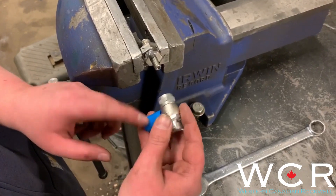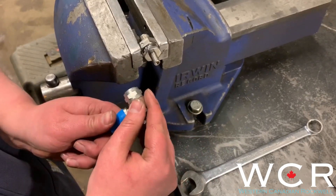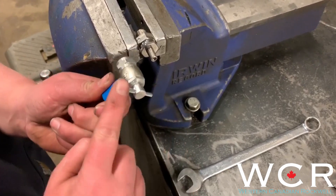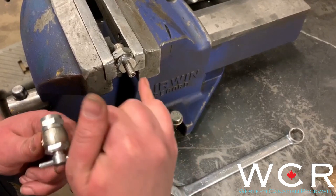So this blue part here is what's running to the nitrogen tank on your fill valve, and then this T-handle — you're going to want to make sure it's backed all the way out, because it will put pressure on your core which you don't want.